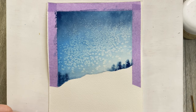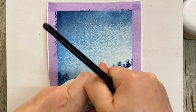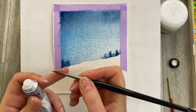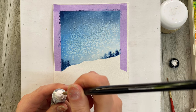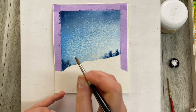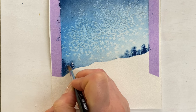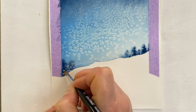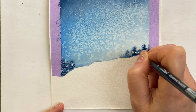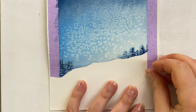If you'd like, you can grab a little bit of white paint and put little white dashes — I'll show you, though you don't have to. Here I've got a little bit of white gouache. With a clean brush that has a nice sharp tip, just grab a little bit and put a few dashes and blobs here and there.